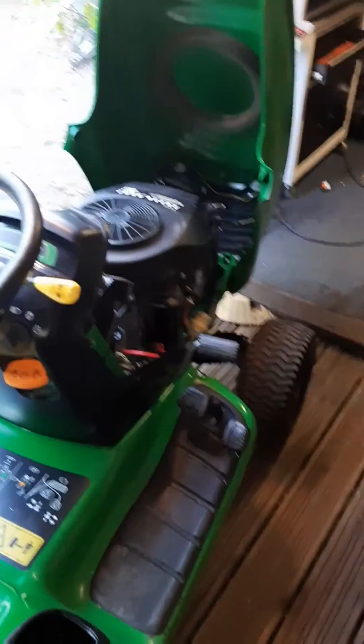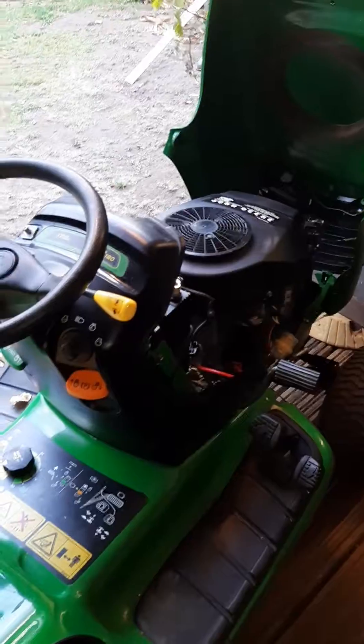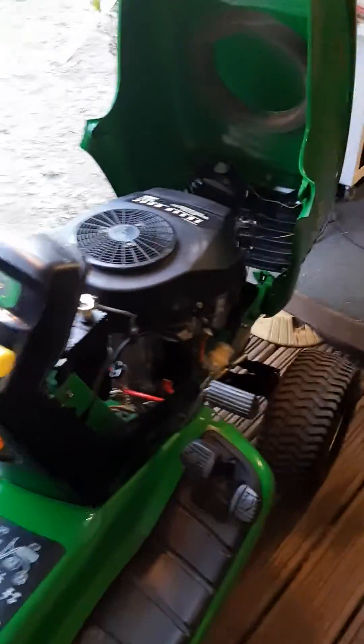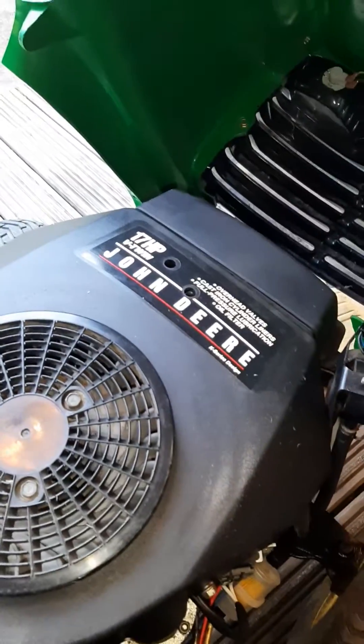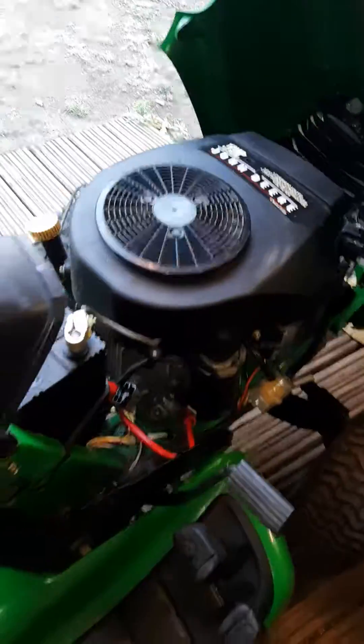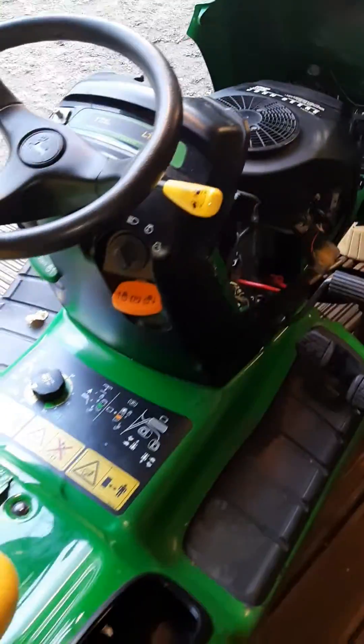I got myself this John Deere two weeks ago for cutting the garden. It's got the Kawasaki V-twin 17 horsepower engine. I got it home — it's in real good condition — and I cleaned it up a bit.